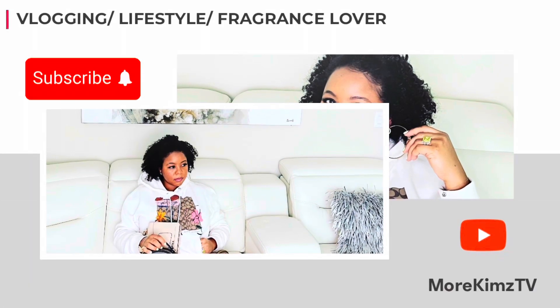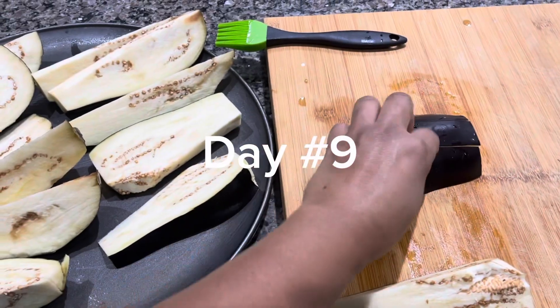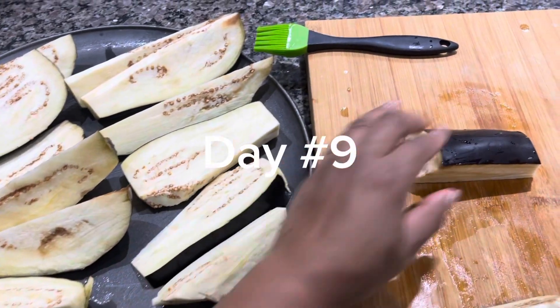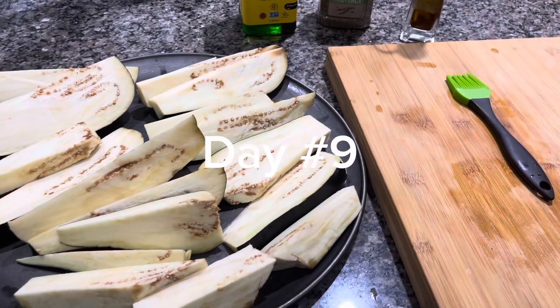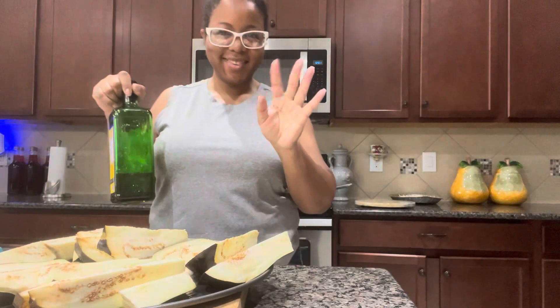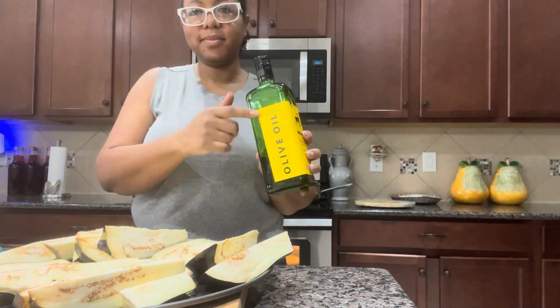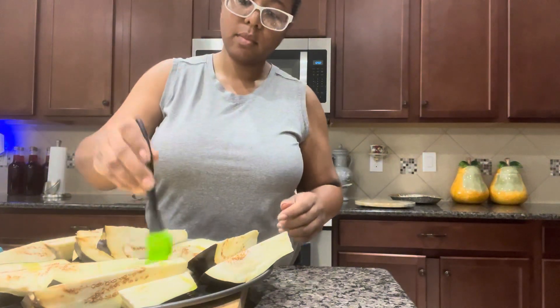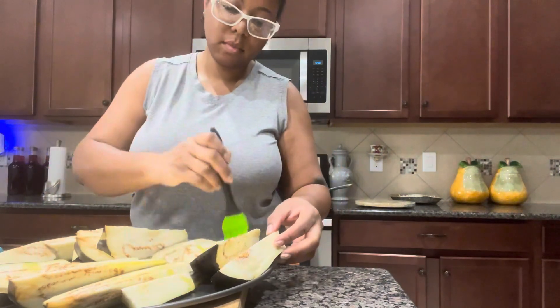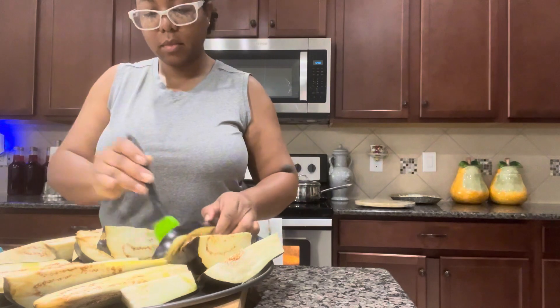Welcome to More Kim's TV, guys, and thank you for tuning in. Today is day number — drum roll — nine of my 30-day walking vlog. But before we get into all of that, I just decided to share with you just a few things that I do on Wednesdays to kind of get me through the remaining parts of the week until the weekend comes. So let's get into the eggplant that I'm preparing.